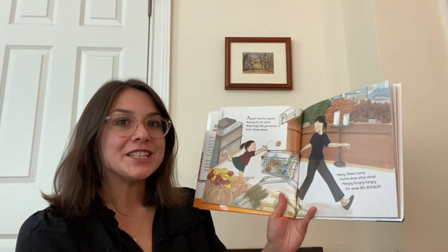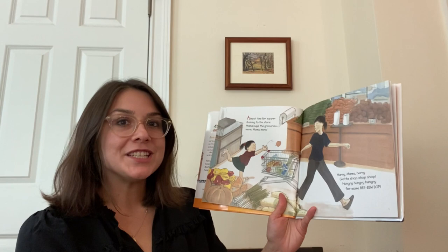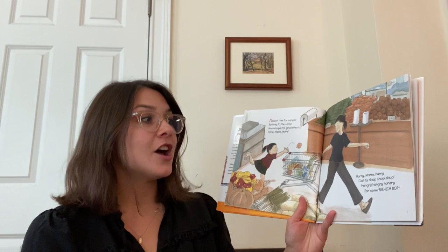Almost time for supper. Rushing to the store. Mama buys the groceries. More mama, more. Hurry mama, hurry. Gotta shop, shop, shop. Hungry, hungry, hungry for some bibimbap.